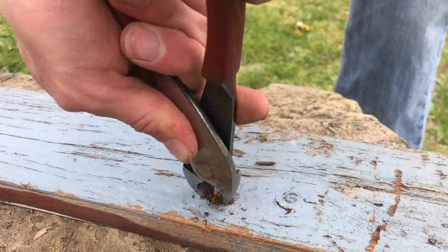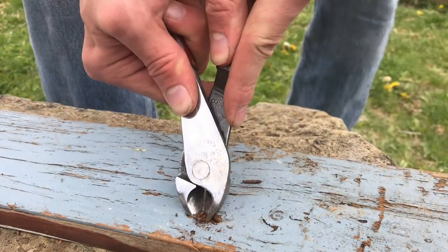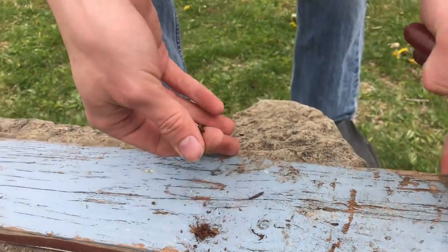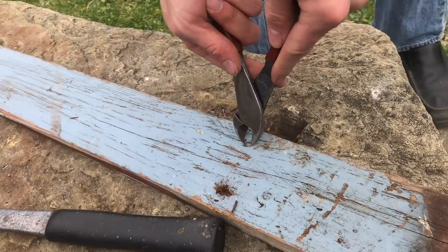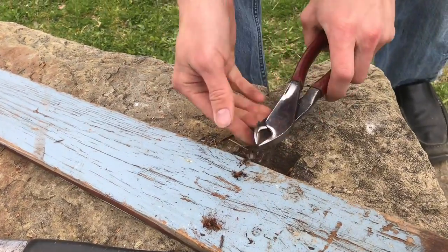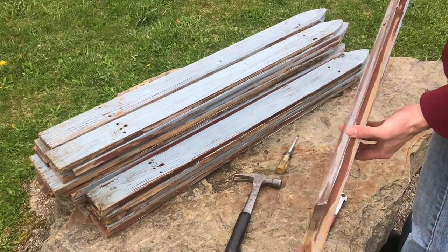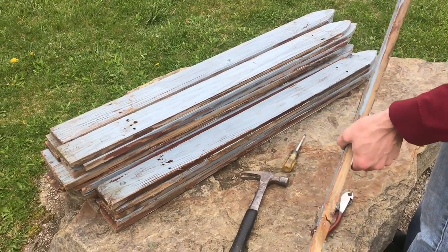And of course, the deeper it is, the more it's going to want to stay down there. There we go — that one was much easier. So once the nails are gone, we can use this old, kind of rustic wood for a lot of projects.